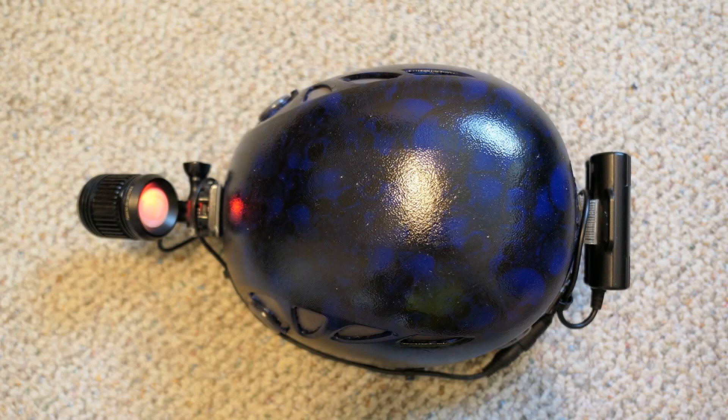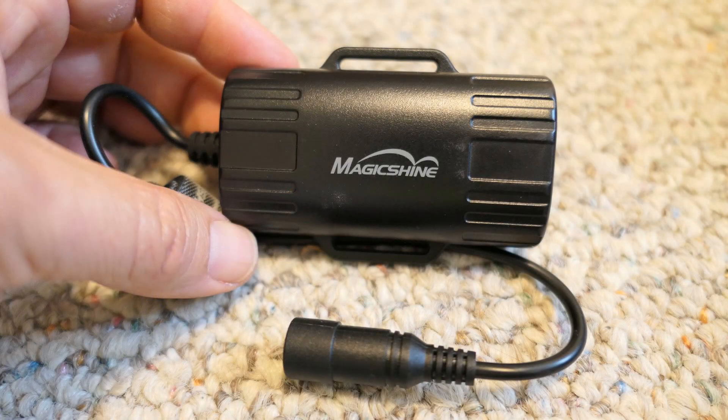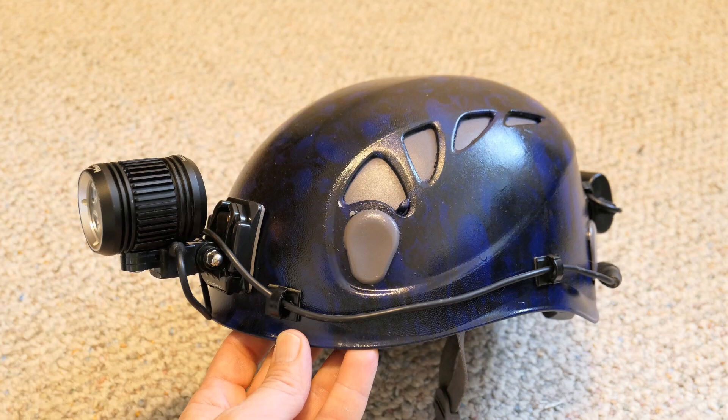That's about it — a pretty easy system to put together. What I really like is the inexpensive Magic Shine batteries that are lightweight and waterproof. Thanks for watching the video. Happy caving!